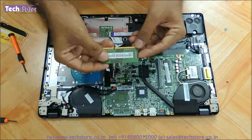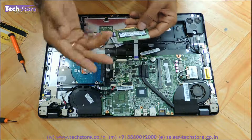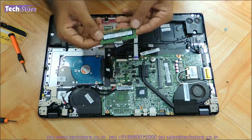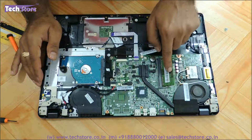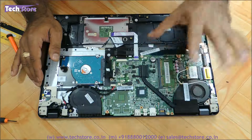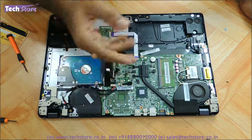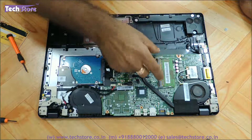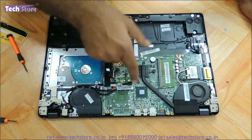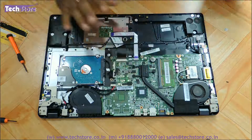For the RAM, you need to buy DDR3L low-voltage memory — it can be 2 GB, 4 GB, or 8 GB SODIMM memory. This particular laptop has 2 GB inbuilt on the motherboard itself, so adding a 2, 4, or 8 GB stick can bring it to a total maximum of 10 GB on this laptop.